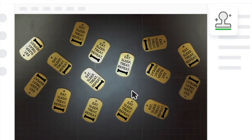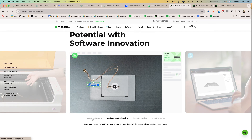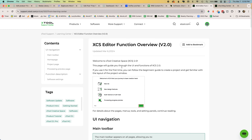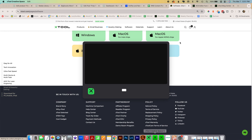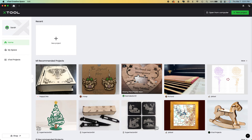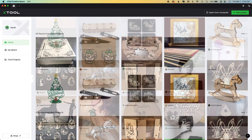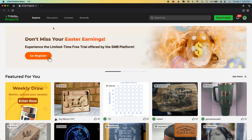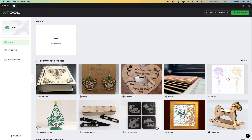I want you to subscribe to the channel because all of the functions are only as good as if you can use them. xTool is constantly innovating, and their software just got a major update — we're in beta testing right now but I want to give you a sneak peek. All their software has amazing documentation, support, a blog, and tips and tutorials. This is XCS — xTool Creative Space 2.0. When you open it you have recommended projects by machine, myspace cloud storage for your projects, and an xTool project section to find inspiration for a Saturday afternoon with your laser.